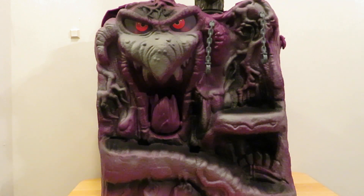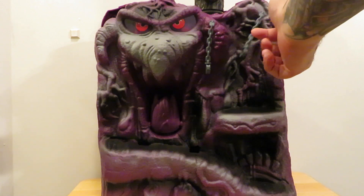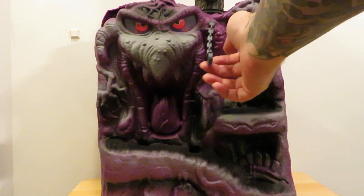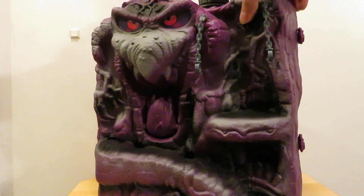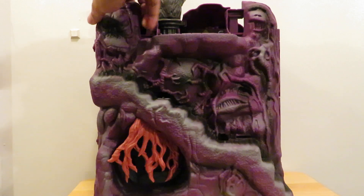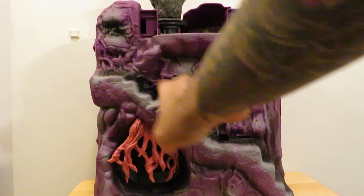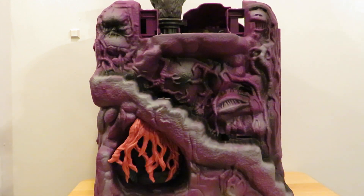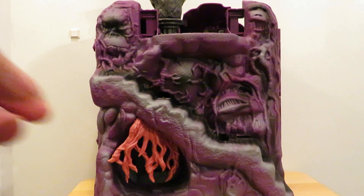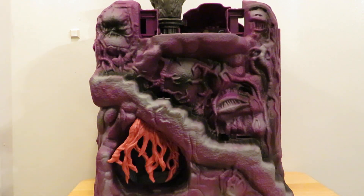The face part of the playset has rubbery chains. The other side has the steps and a lot of faces molded onto the side. It also has this soft rubbery fleshy bit which is really neat — it feels gross. It'd be nice if the Super 7 Snake Mountain had that.